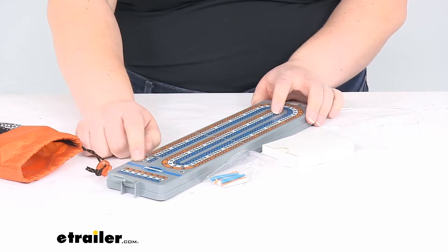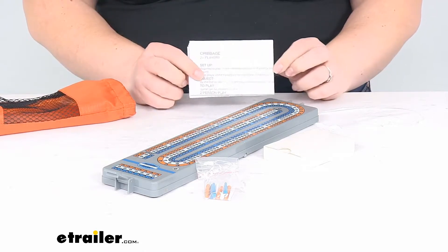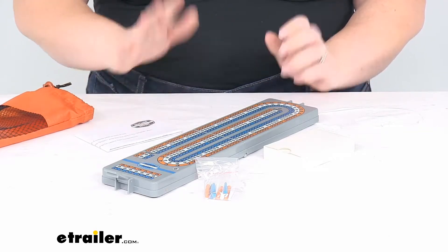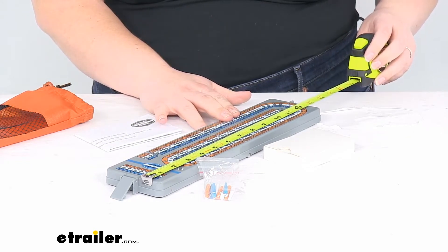It also comes with some instructions, so if you need to educate any new players or maybe settle any rule squabbles that might arise, you can do so without having to rely on your smartphone — you always have those instructions with you.